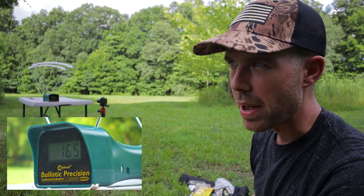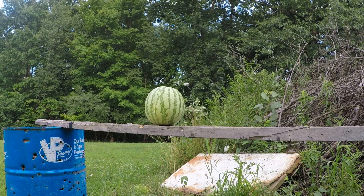145 feet per second — that's even slower than I thought. 143. 165 — a little bit better than 143, but still not even breaking 200 feet per second. So we've learned that you can hit from pretty far away and that they're not going all that fast, but there's only one thing that really matters here: what will it do to a watermelon?